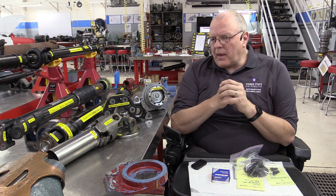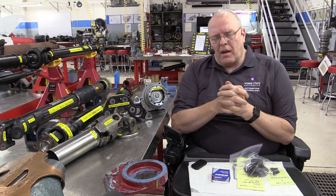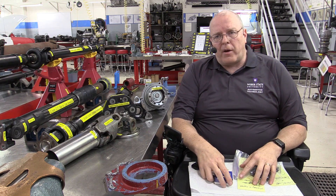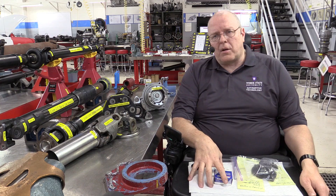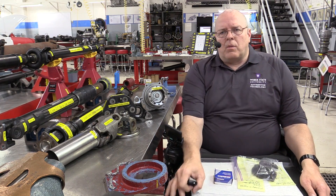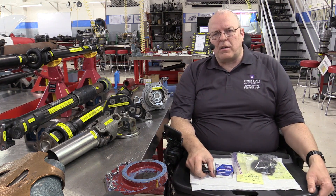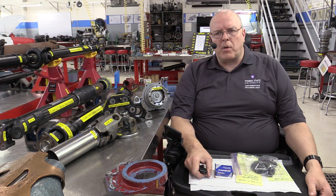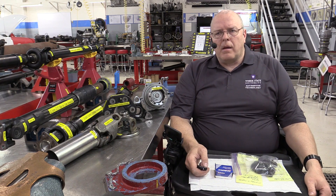So this will be a fun series. There's a lot to it, as you can see, and I think you'll learn a lot. I certainly learned a lot preparing for it — it's taken me several months just to gather all the parts and information needed to shoot this. Once again, this is the Weber Auto YouTube channel at Weber State University in Ogden, Utah, where we have a wonderful automotive technology program with both associate degree and bachelor degree programs. Have a good day.